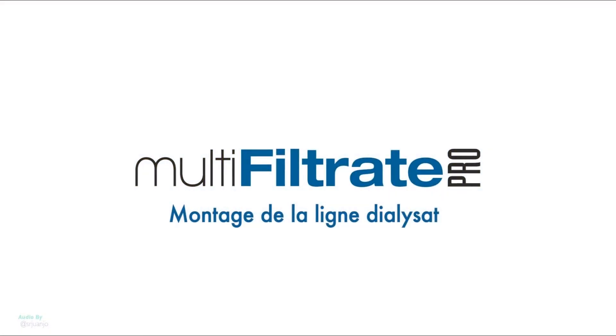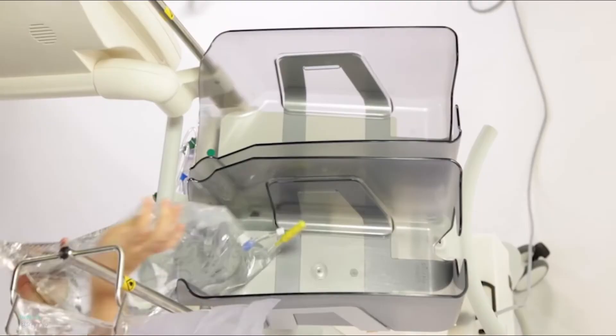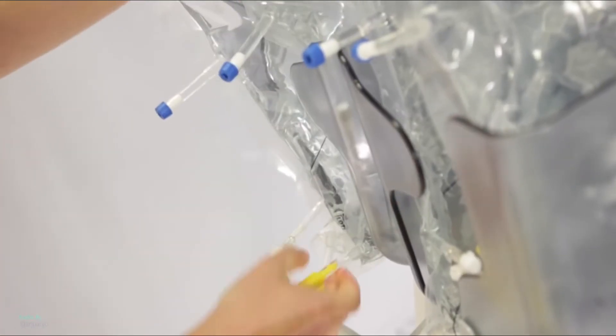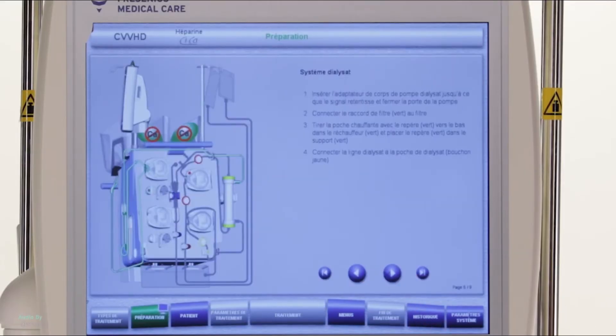Mounting the dialysate bags. Place two dialysate bags without calcium on each upper scale, scales 1 and 2. Assure yourself that they are in the right position. The bag connectors must be positioned backwards and downwards. Continue by pressing Next.